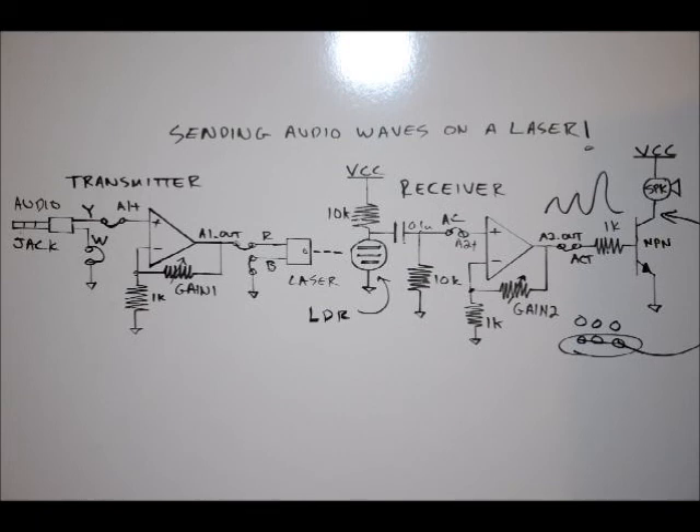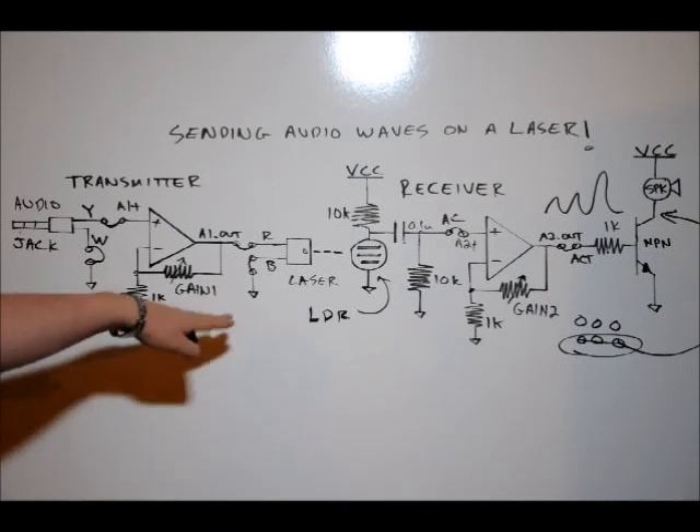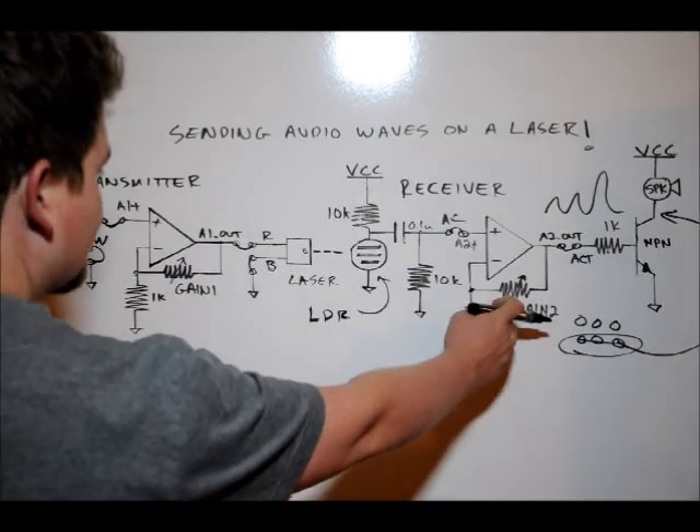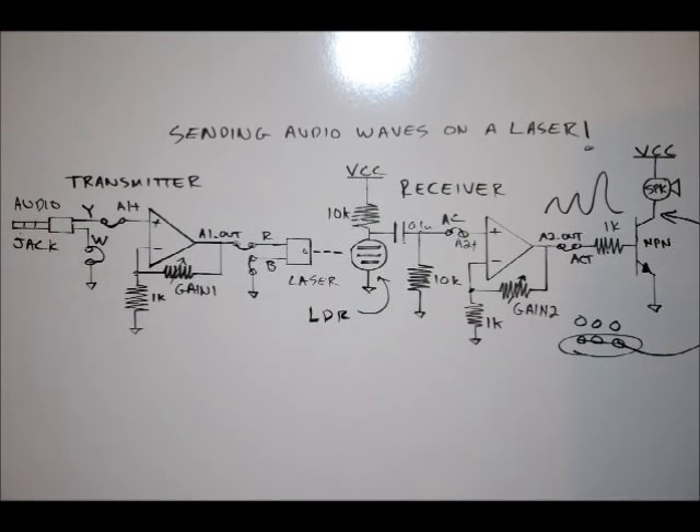There are other videos on the internet that can show you better circuits for this. This is a limitation of the board, and I will be coming up with a tutorial as well. After we're done all this, if we aim our laser at our LDR and we don't hear anything at the speaker, turn everything off because something's wrong. To tweak the sound quality, we'll tune the gain one resistor to adjust the signal voltage going to the laser, and adjust gain two to change the volume on the receiver speaker. Let's plug this in on the board.